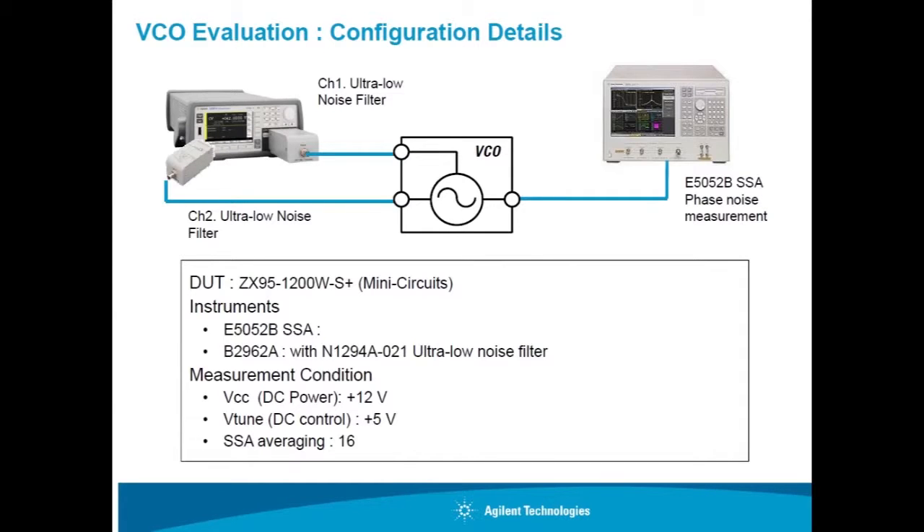This is the demo setup today. Here's the VCO to be evaluated. As you know, VCO is a noise sensitive device, and especially an ultra-low noise bias source is required for the VTune terminals.